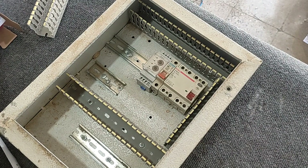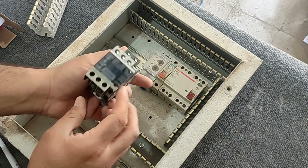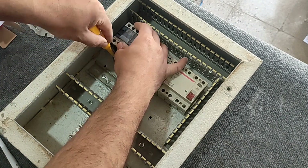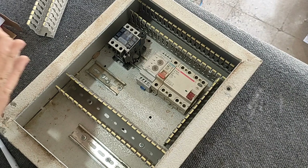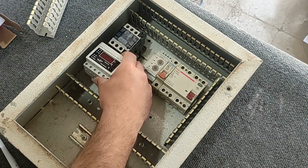Each three-phase electric motor needs a contactor which we install. We also use a load control relay to protect against overcurrent.